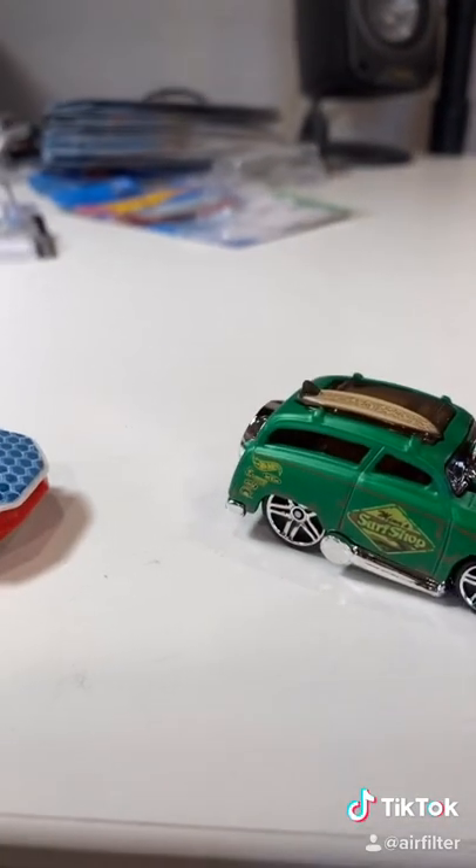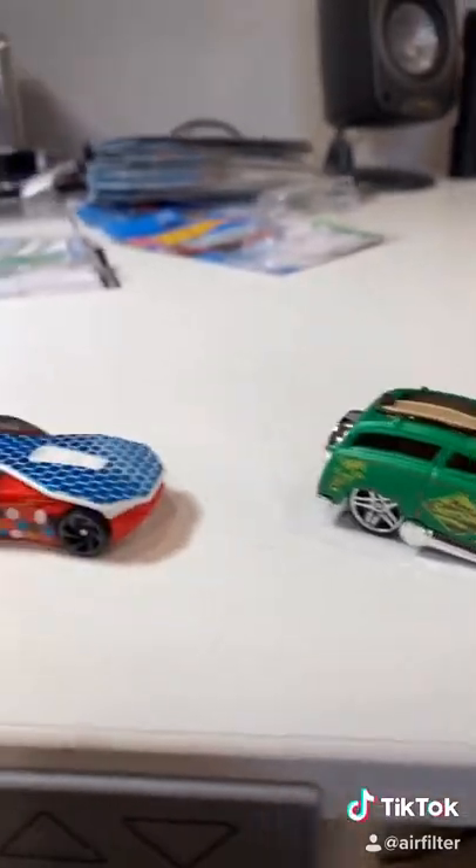The solar power took it! I really thought the solar power car was going to take it. Here's the next race. Like and share!